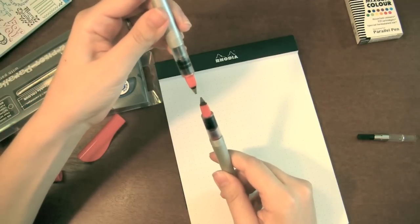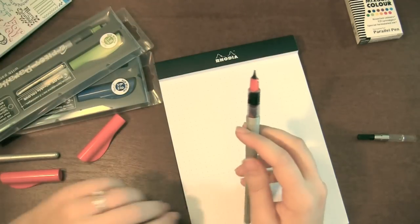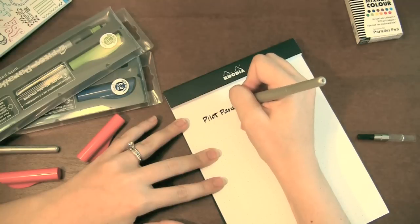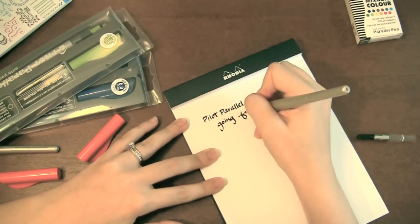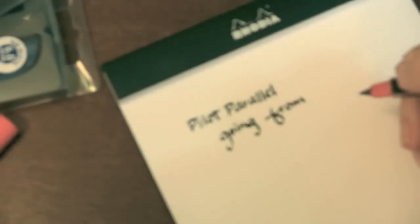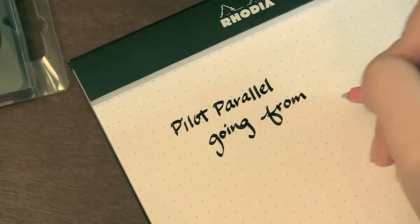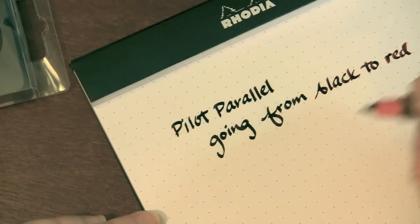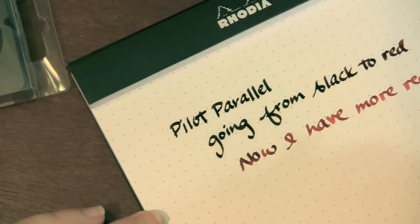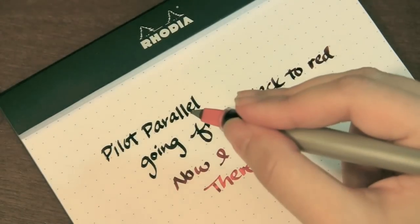I'm going to touch the nibs together for just a couple of seconds. Now, the longer you hold them together, the longer the gradiation will take. So I'm going to start writing. You can see it's in black — and now you start to see a hint of the red coming in. So there you see: I took one pen and wrote continuously from black to red.